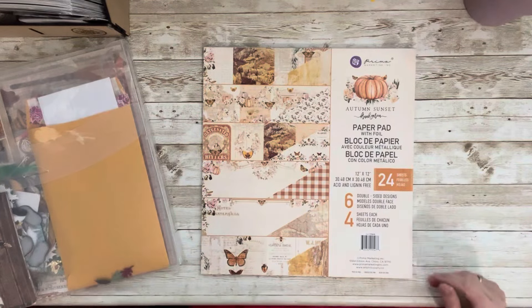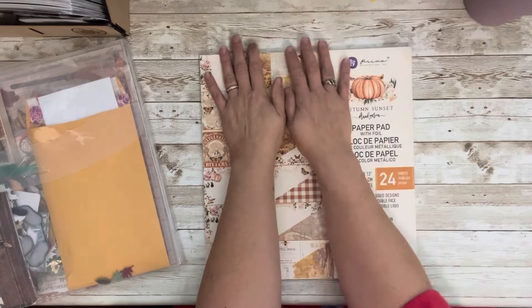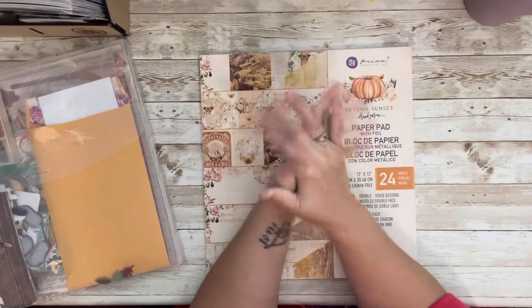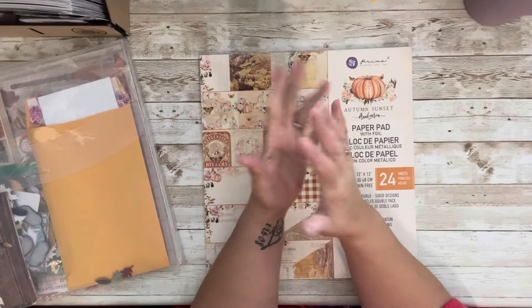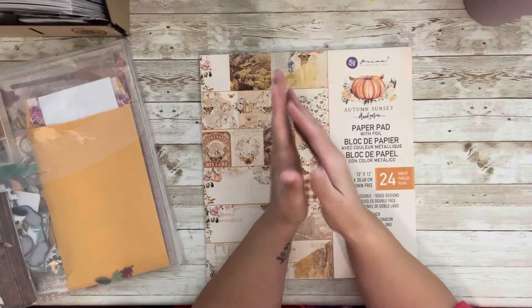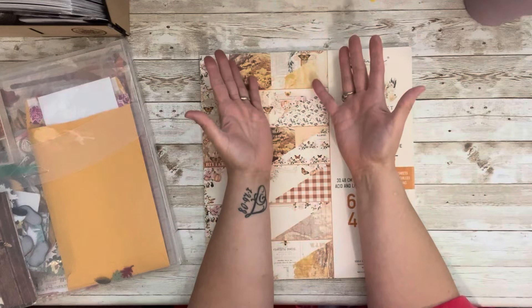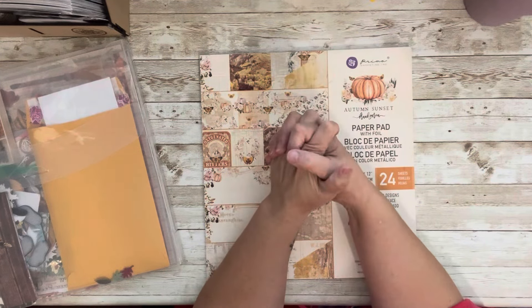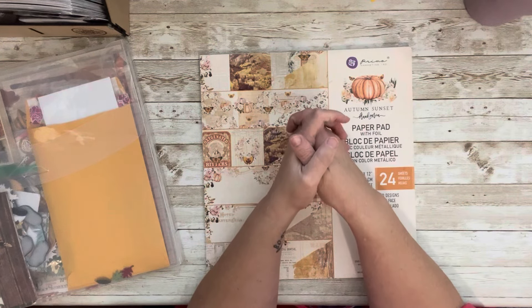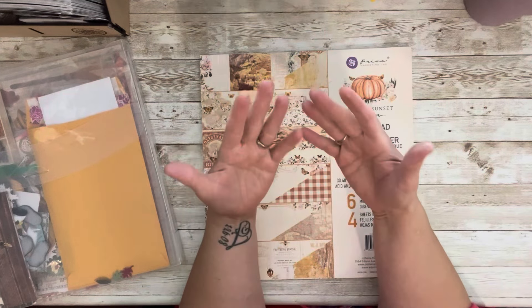Hi everyone, welcome to my little corner where there is no wrong way to play with paper. Today we are doing our fall kit for 'Through the Seasons' with my crafty friend Jeanette — Jeannie Linguini — here on YouTube. We started with winter, then spring, then summer, and now we're into fall. From now until December we will be doing fall-ish layouts with fall colors.